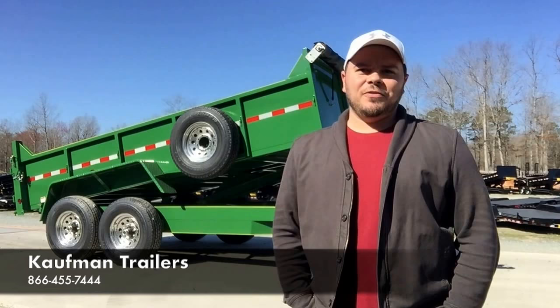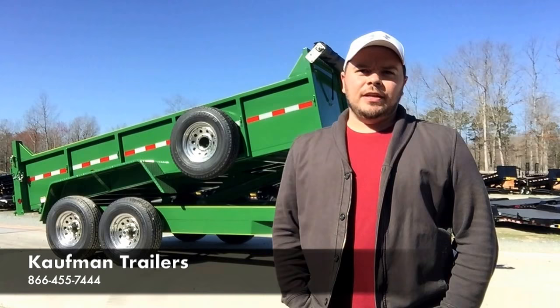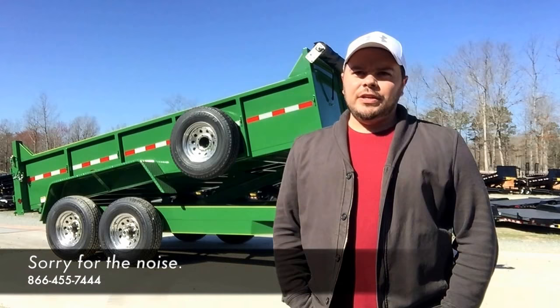Hey guys, Tim with Coughlin Trailers. Behind me is a 14-foot deluxe dump trailer shown in John Deere green — one of our color options, which you can find on our website. But if you need something right away, it's going to be black, which is the color you see behind it. We keep all of our trailers in stock black.